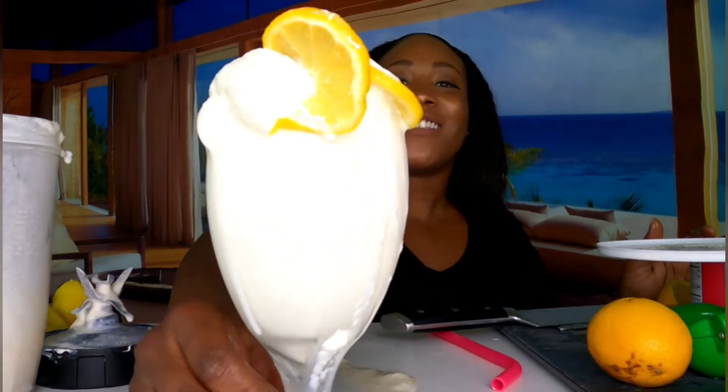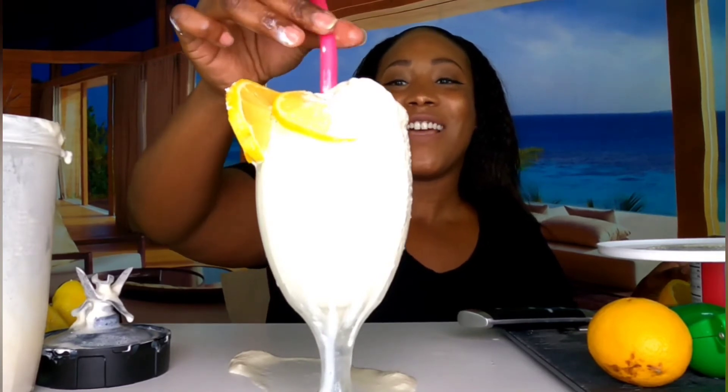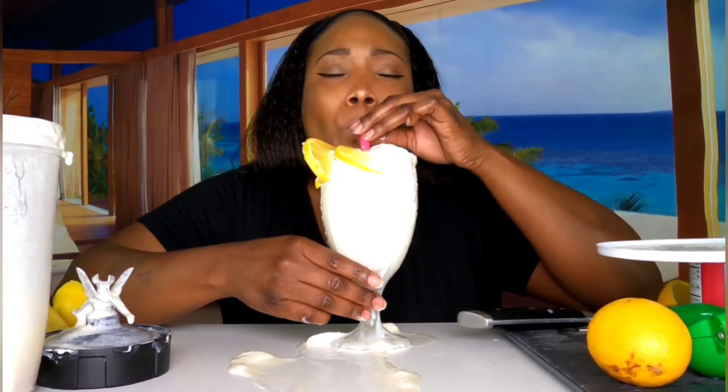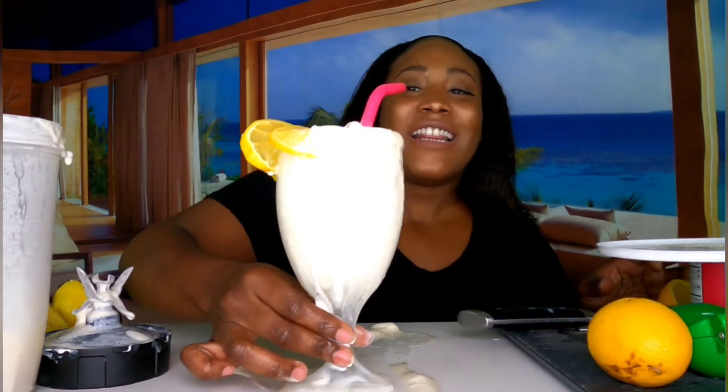We're going to call this the summer dream. This is the summer dream drink. Let's pop that thickalicious straw right up in there and let's give it a final try, shall we? Oh. Oh, that tastes like lemon ice cream. 100% you need the thick straw. God, I'm not playing with y'all. That's the drink right there. That's the drink right there.